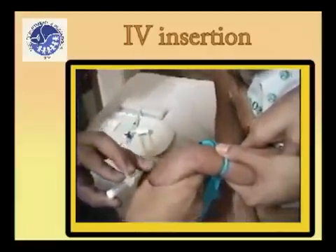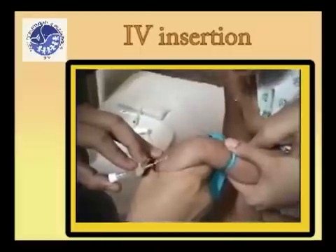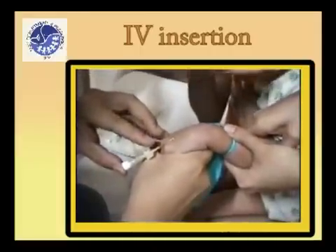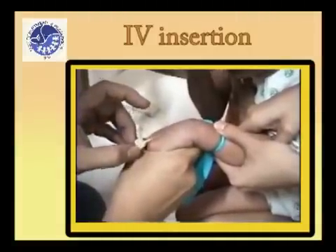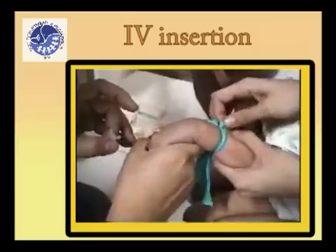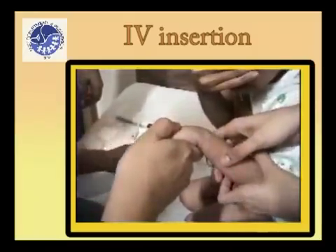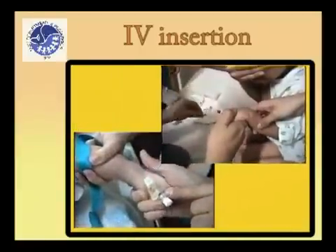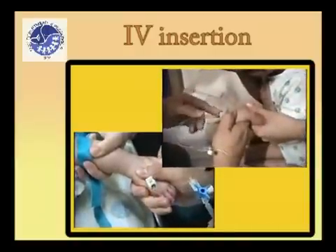Select a vein in the metacarpal area. Stretch the skin taut over the dorsum of the patient's hand and pull distally in the opposite direction of the needle insertion. Check the patency of the system by infusing 2 or 3 ml of saline from the syringe. Connect the infusion set and regulate the drip.